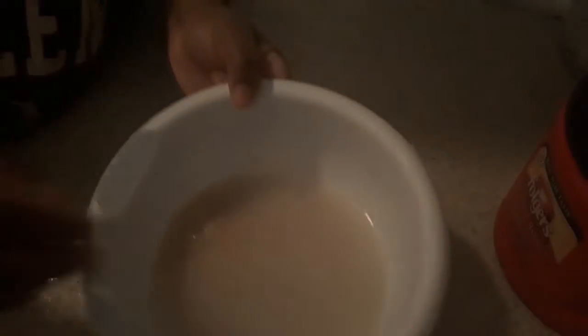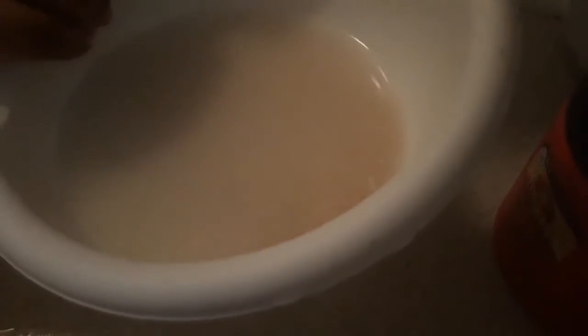Look how dirty the water is guys — you see how murky it is. That's the dirt and impurities and dust from the rice being processed in the factory. I have no idea what kind of rice that was because I threw the bag away. It might have been Zatarain's — yeah, Zatarain's long grain white rice. That's what that was. And you just see the murkiness.